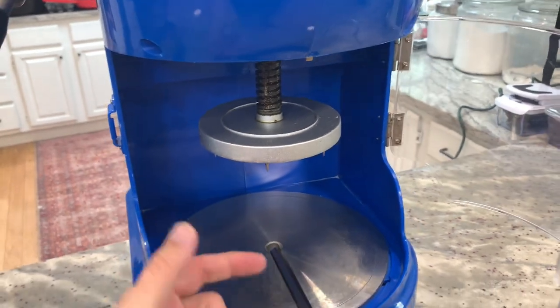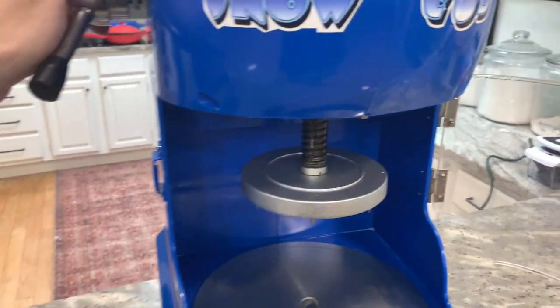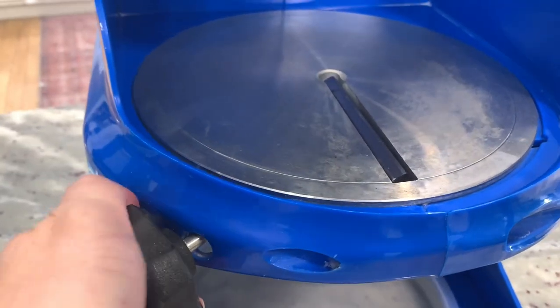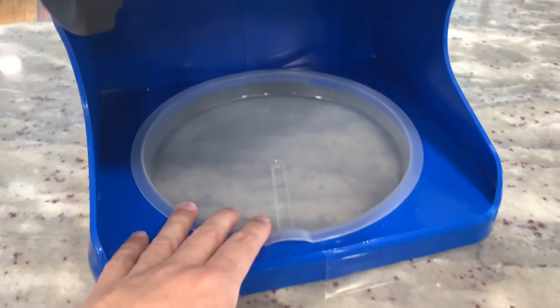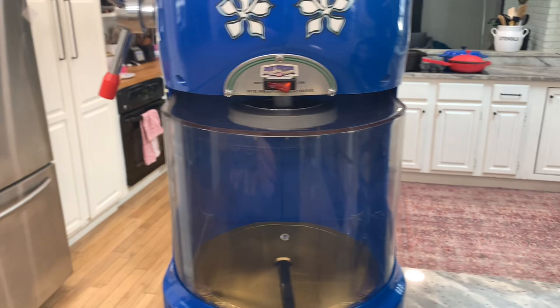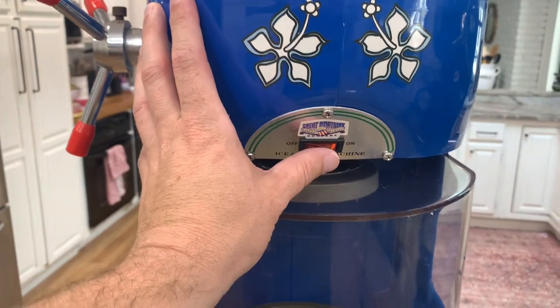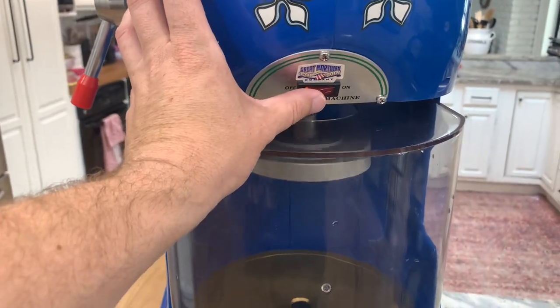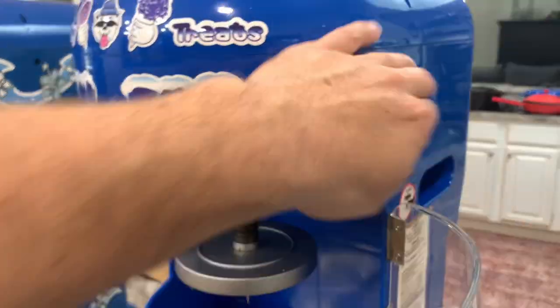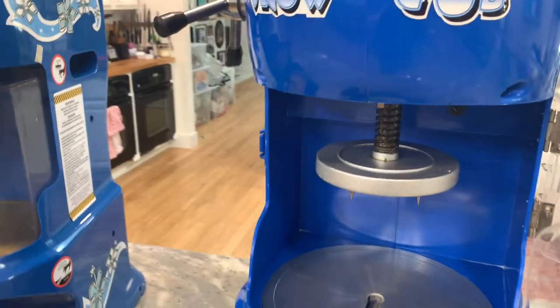You put a block of ice in here and it spins and shaves it down — I'll show you how that works in a quick second. Both have a dial on the front where you turn the angle of your blade, and a little plastic piece where the ice will fall into. The difference is where the switches are: on the Ice Cub, your on/off switch is right on the very front, whereas on the Snow Cub, your on/off switch is over to the side.